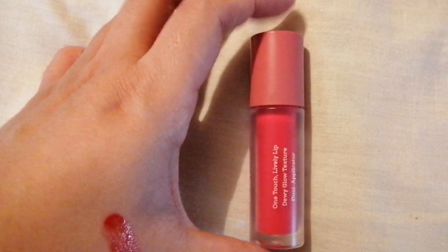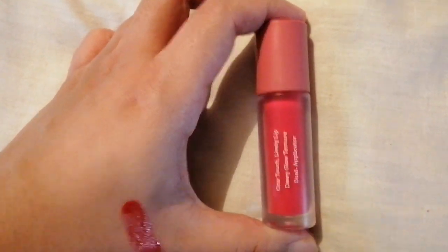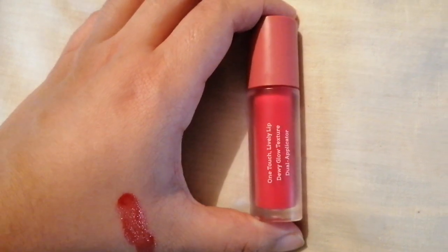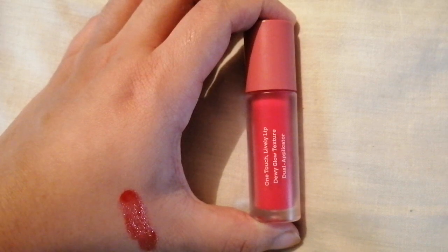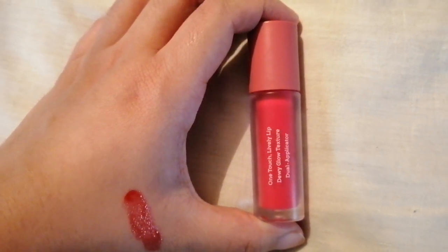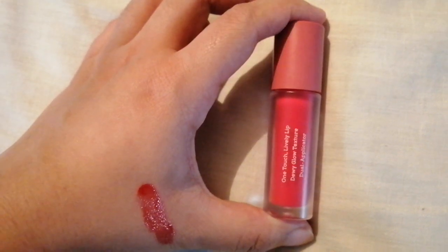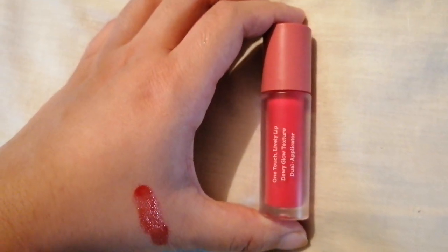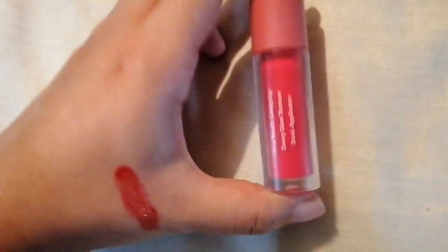This is a very good blush, most especially if you want to have a dewy look or if you're going for the glass skin. I must say that this is an excellent cheek product as well. It has a unique dual applicator and it's a great lip tint if you want a glossy lip look. And for the cheeks, if you want a dewy blush, this is great.